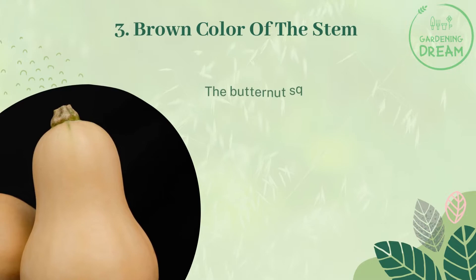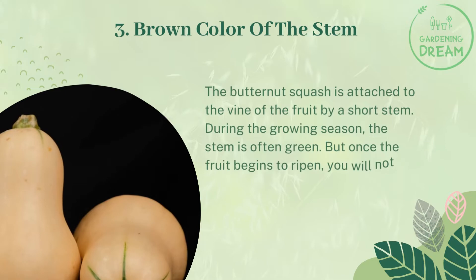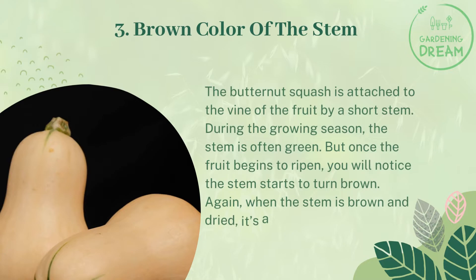Factor three: brown color of the stem. The butternut squash is attached to the vine by a short stem. During the growing season the stem is often green, but once the fruit begins to ripen you will notice the stem starts to turn brown. When the stem is brown and dried, it's a good indication that the fruit is matured.